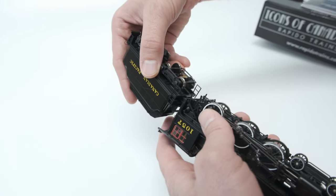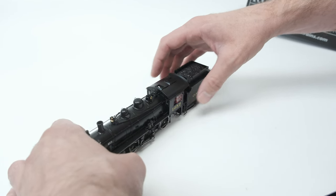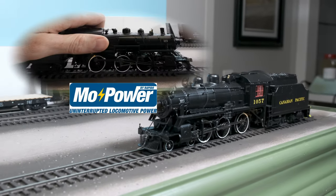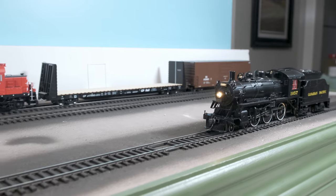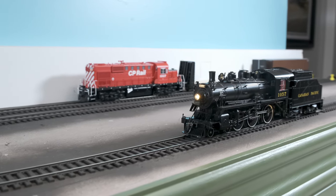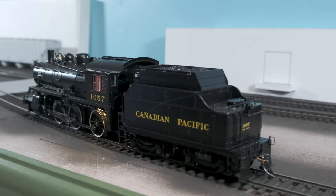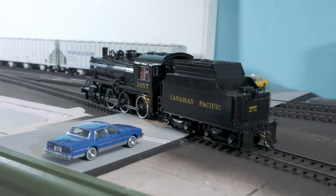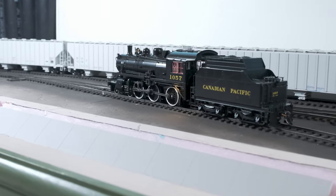One thing to note with your D10: you don't want to do this on live rail because it might cause some issues. Put it together first and then you can put it on your track. Here she is in action, featuring such sounds as her own awesome steam horn, e-bell, and that chugga-chugga sound, just like the prototype.